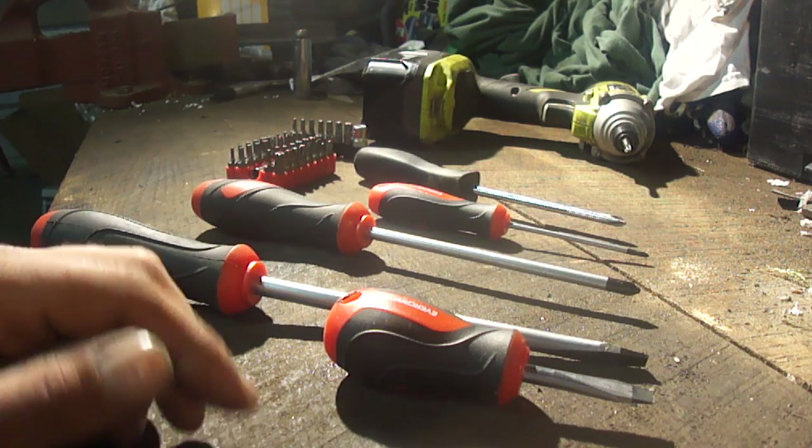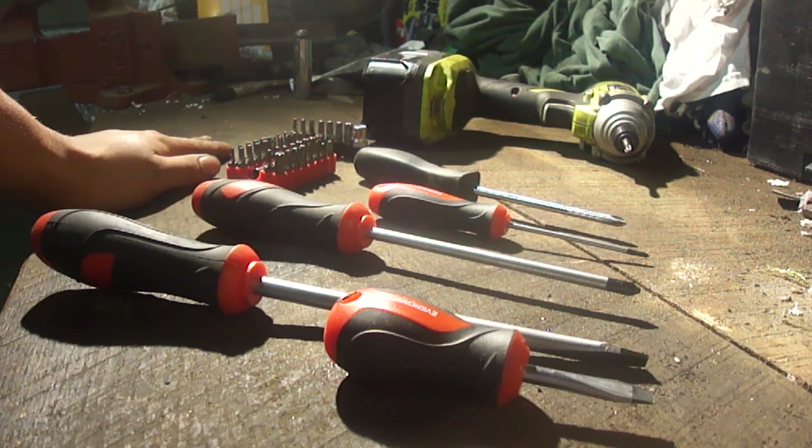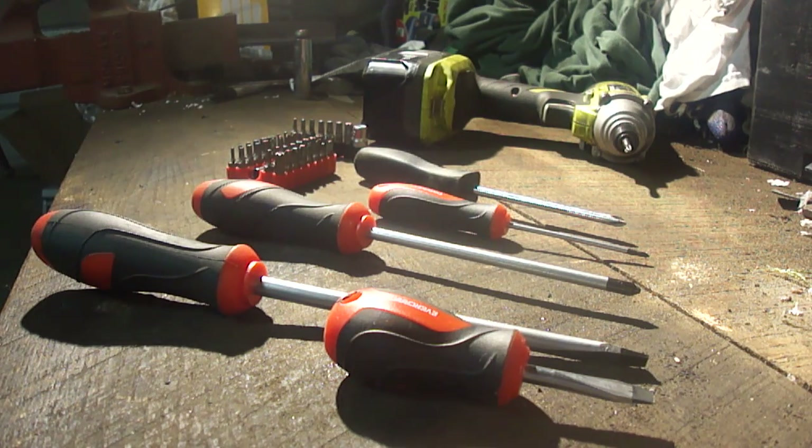There are a couple different kinds of screwdrivers. We're going to cover the basics here today and a little bit of how to properly use them. There are many times where you will use a screwdriver improperly and not even know it. So let's get started.